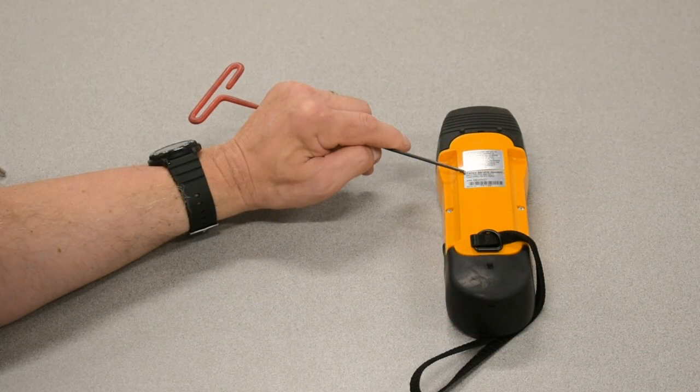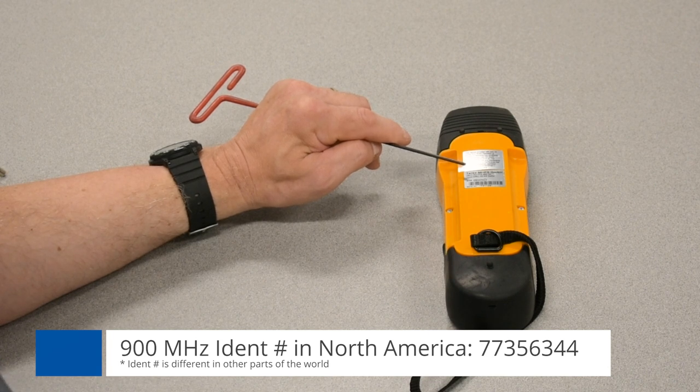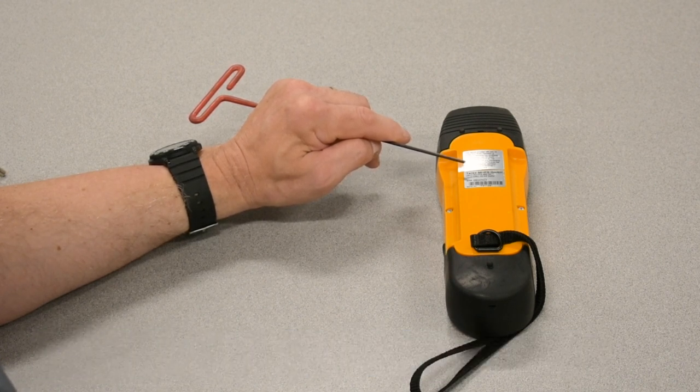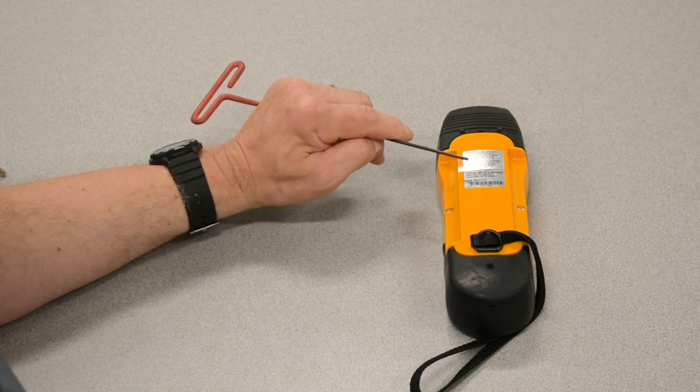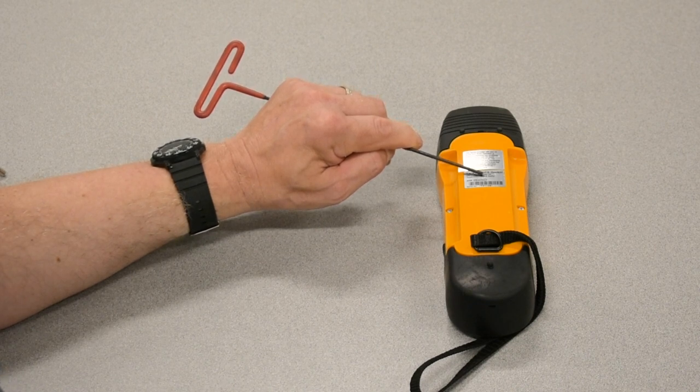The decal that is important on the transmitter is on the back. The IDENT number is the most important piece of information to check. The common IDENT number, which is a part number for North America, is 773-563-44. This is important because that is the 900 megahertz transmitter to sync with the 900 megahertz receiver in our market. Other parts of the world will have different IDENT numbers. You can also verify you have a D2 suffix after the DRC-10.